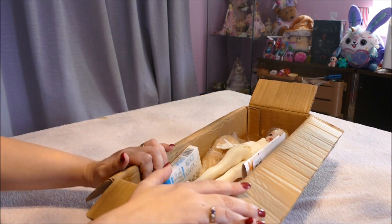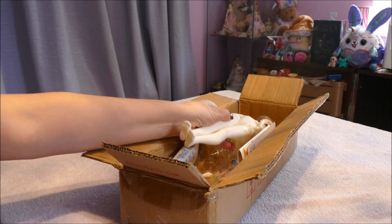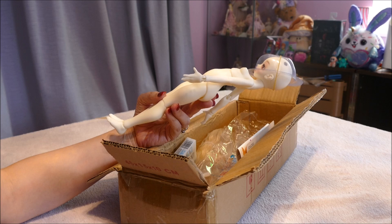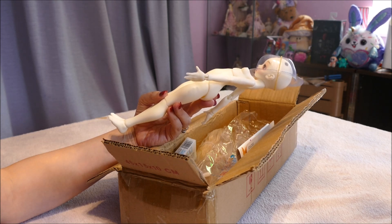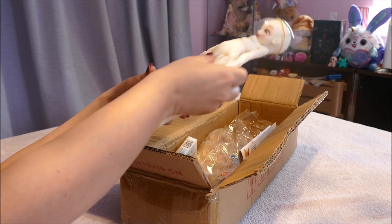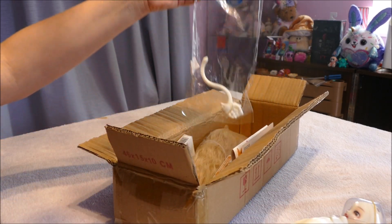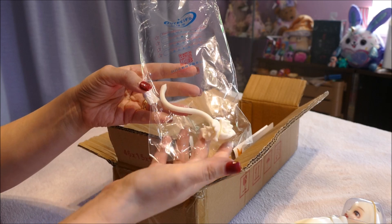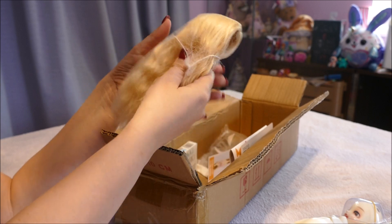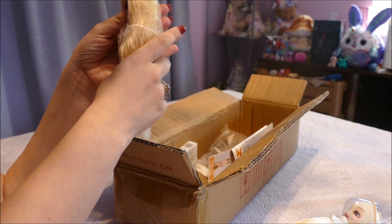So this is how she arrived, with some wrapping. I don't have an official Doll Pam to compare her size to. Stolen molds are generally made either bigger or smaller than the actual official product. She has a little spaceman helmet, cat ears and tail, and a wig. Wigs alone can be $30 to $40.